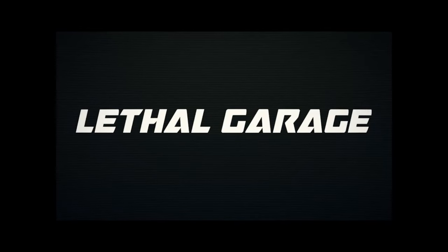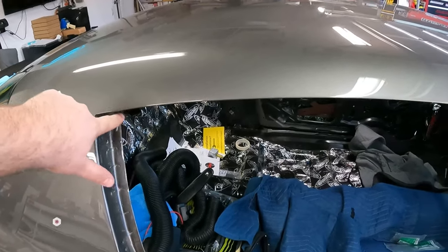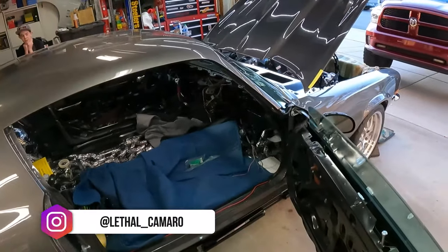Roof rail channels, upper door seal, upper door window seal — there's so many names for this thing. What's going on guys, it's Matt over here at Lethal Garage, and today I want to talk about the upper weather seal for the hardtop coupe. It primarily seals your window to the upper part of the coupe.